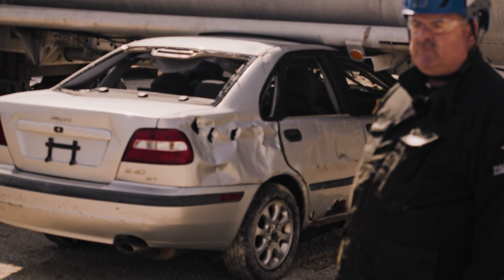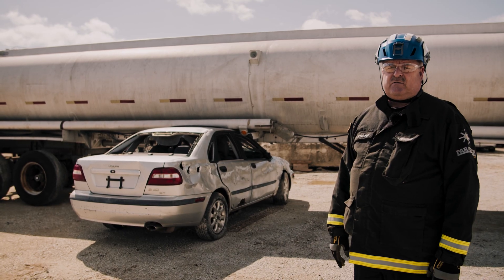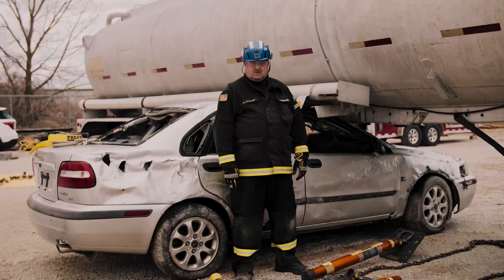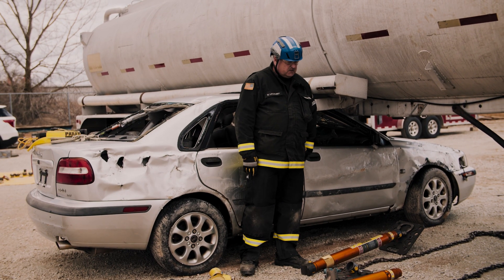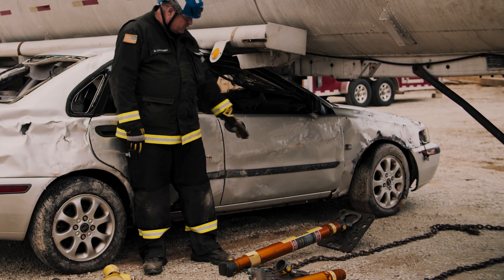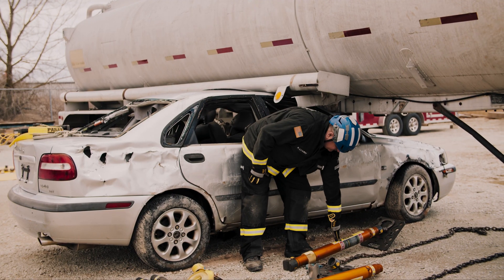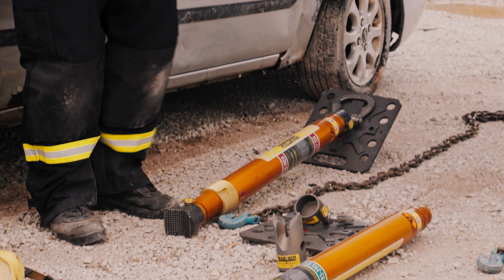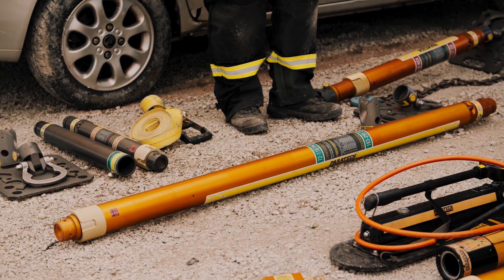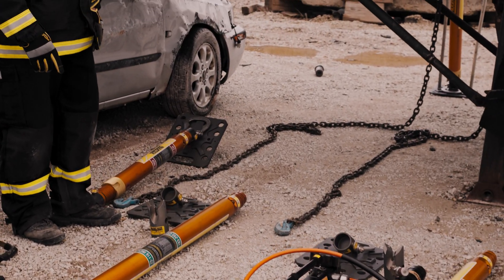We're going to chock the wheels, chock the suspension, and come in and do the stabilization of the heavy vehicle. The first thing going in is the stop-crush strut — that's this strut here, 36 inches to 50 inches. The second thing going in is your stabilization strut: your 72 to 116, which will attach to your chain to stabilize the tank.